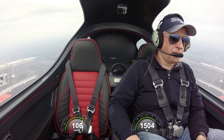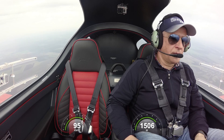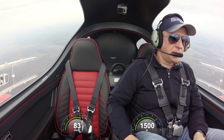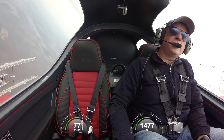Press throttle to idle. Maintaining 5,000 feet. Speed 100... 90... 85... 82... 80... 78. And you see,